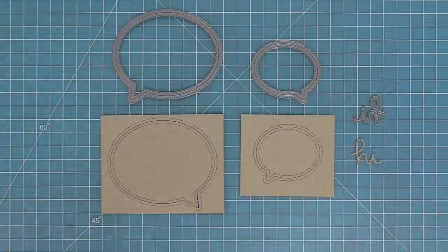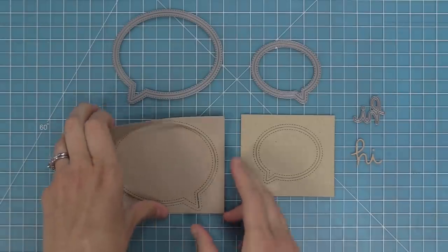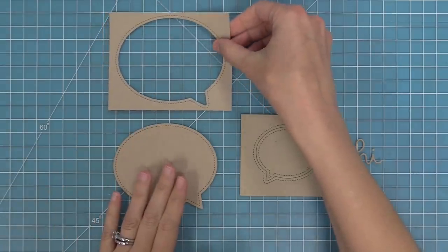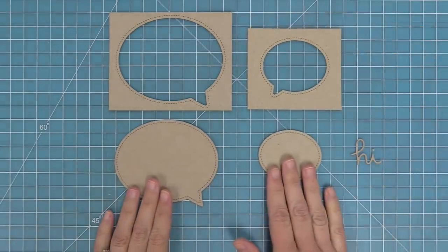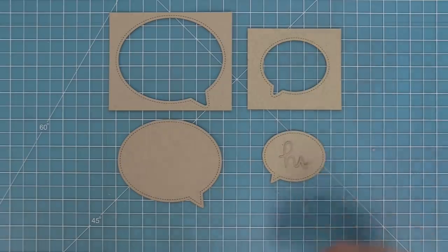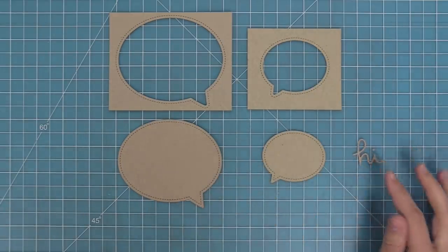These are the outside-in stitched speech bubbles. I love these dies because they create a stitched speech bubble but they also create a stitched speech bubble opening, so there's two different looks you can get. You can use the speech bubble or you can use that super cool opening to create shaker cards or a really cool visual look on your card. There's also a cute little scripty die included in this set.